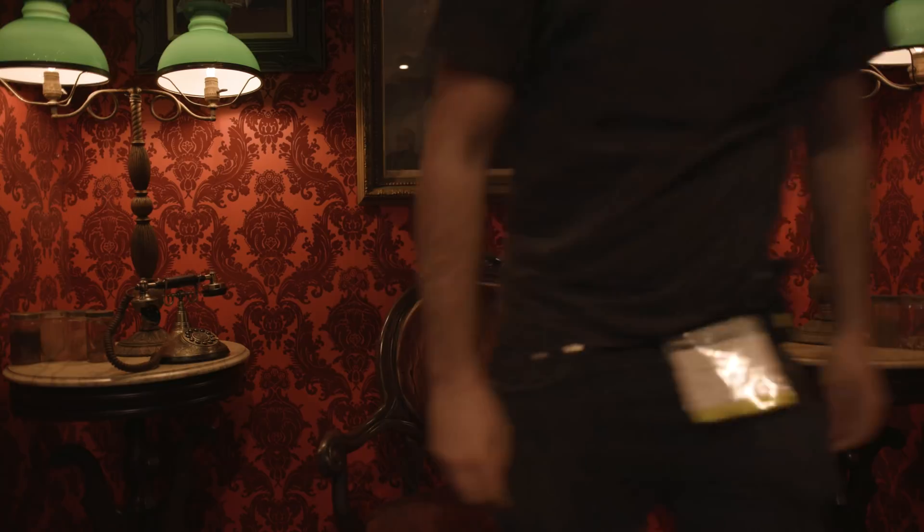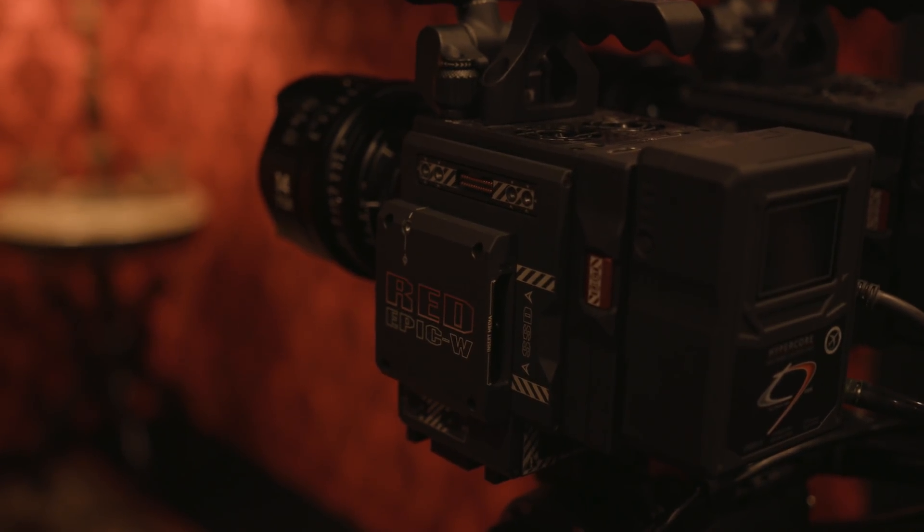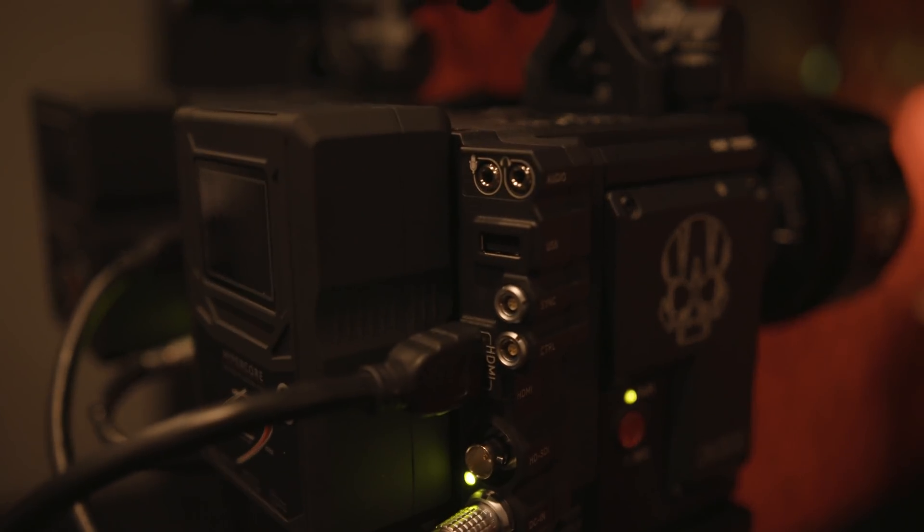Hey, it's Sam from CVP and we're over at Red's booth at NAB looking at a new Gemini sensor. The Gemini is a new 5K Super 35 sensor that fits into the Epic W body, which goes in line with the existing DSMC2 range, so all of the accessories are still the same as well as the user interface and general features.